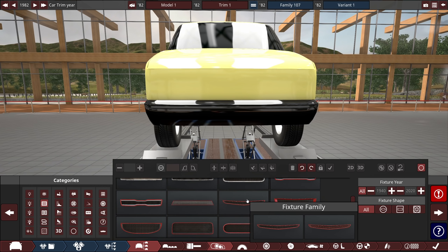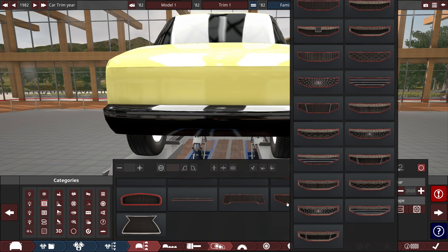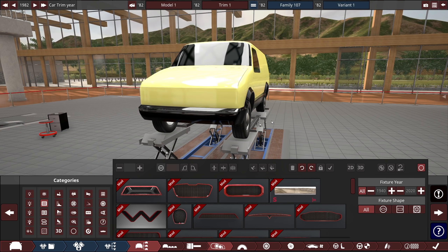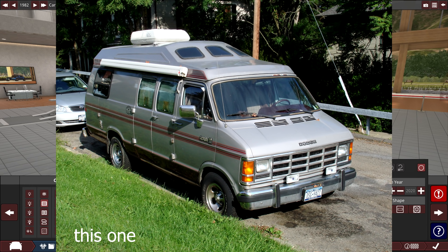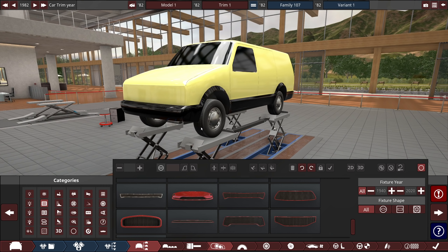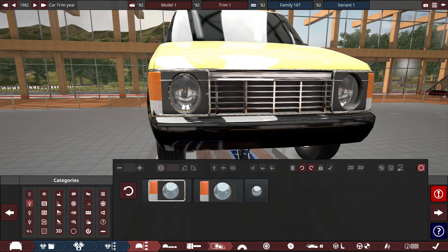Styling is always what scares me the most because it can totally make or break a car. I'm probably going to look up a reference real quick to make sure I'm not going too far off the deep end. I realize this van kind of looks like a Caravan — that's what I should have called it way back in the beginning. I'm going to model after the slightly upsized versions, apparently called like a B200 or Ram Van maybe. In order to make this work we're going to need the kind of wrap-around grille with lights.